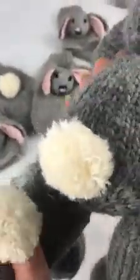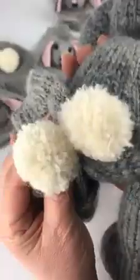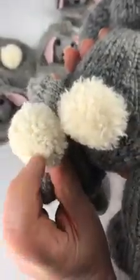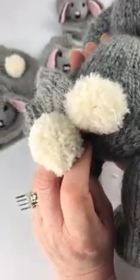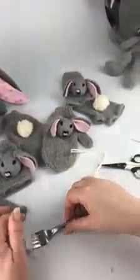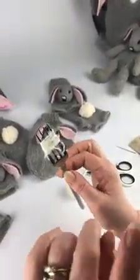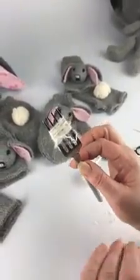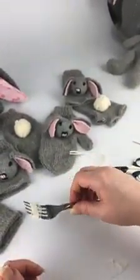You can compare the two: this one wasn't split and this one was, and you can see it's just a little softer and fluffier. So there you go — that's how to make a pom-pom, quick and easy, with a fork. No cutting bits of cardboard or pom-pom makers required, although you are a bit restricted on size depending on what size forks you have.